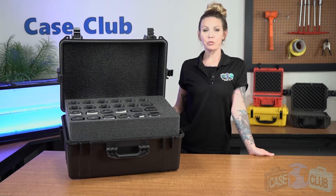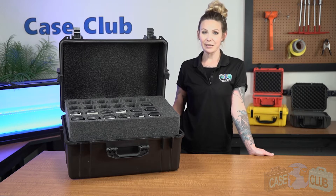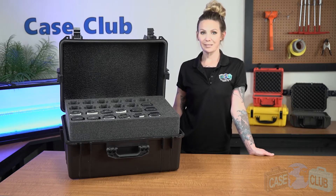Hi and welcome to Case Club. Today we'll be reviewing our 54 CP200 radio case. This heavy-duty case is meant for securely storing or transporting up to 54 CP200 radios and antennas with an optional accessory compartment in the most compact way possible. It's perfect for event coordinators wanting to stay organized or those who rent out radios to large events. First we'll talk about the layout of the foam and then the features of the case.